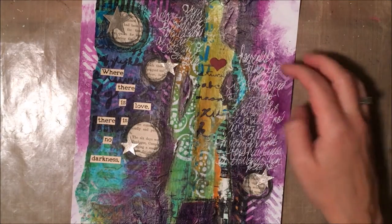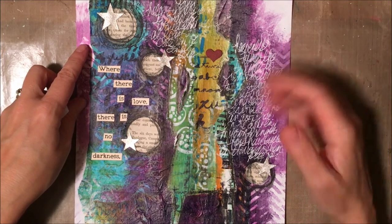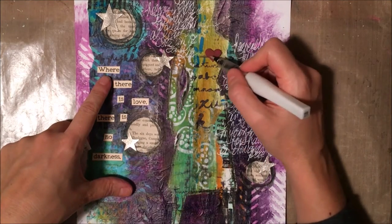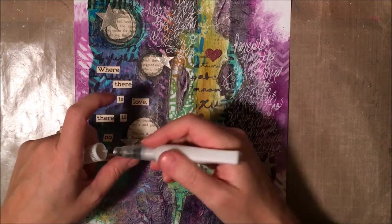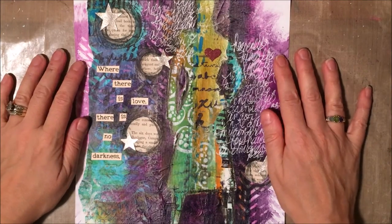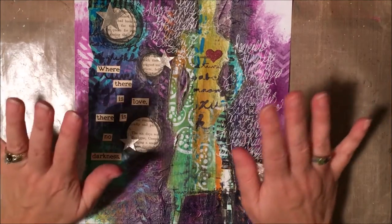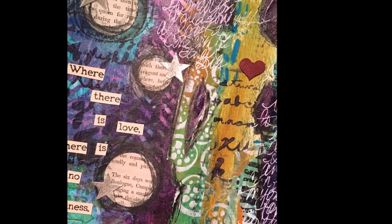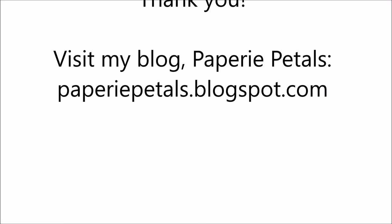I did add some journaling — I'm using a Signo white gel pen and just wrote down some of my thoughts, things that had gone on this week. I write pretty sloppy intentionally, so you'd have to look pretty hard to figure out what I'm saying, but I really like the look of that white on there. I'm finishing up by adding some Wink of Stella glitter pen. Thank you so much for joining me — if you enjoyed the video, please give me a thumbs up and subscribe to my channel. You can see the description below for where to buy these products or you can visit the Crafters Workshop blog. Happy crafting!